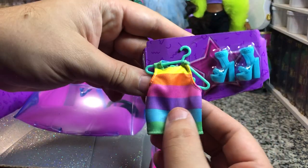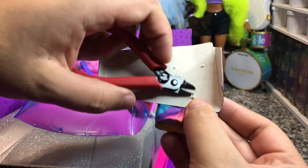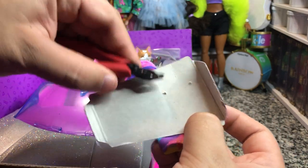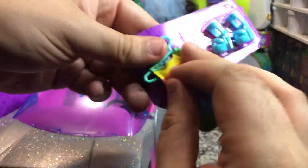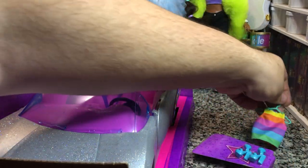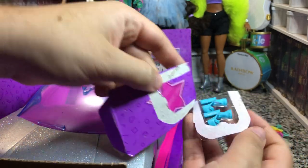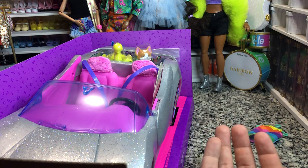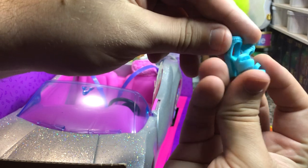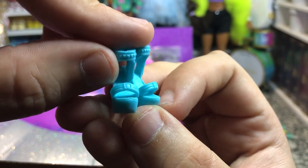So here is our top — it is a rainbow tank top, which I do kind of love. And here is what our rainbow tank top looks like. It's very basic. And we've got some blue little strappy heels, which I think are a new mold? I don't remember seeing a mold like this before. If I'm wrong, correct me.